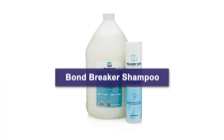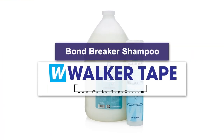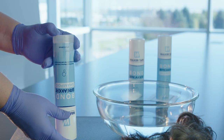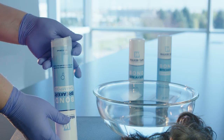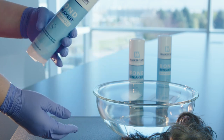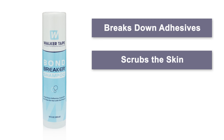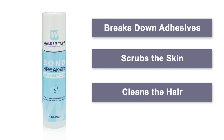We're focusing on Bond Breaker in this video. This is a prep shampoo that removes any stickiness, buildup, and oil that can be left behind once a hair system has been removed. Bond Breaker works fast and has three main features: it breaks down adhesives, scrubs the skin, and cleans the hair in one easy step.